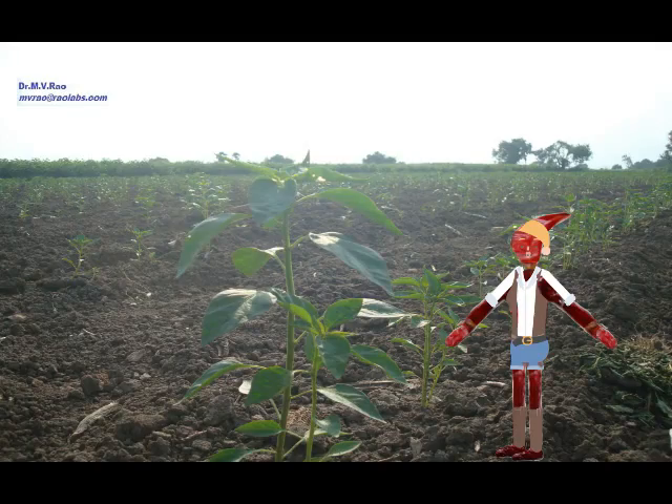After a month's time, the chili plant is well grown. You can see on my right a well grown chili plant. This is a stage where excess unnecessary plants are removed and weeds are also removed.